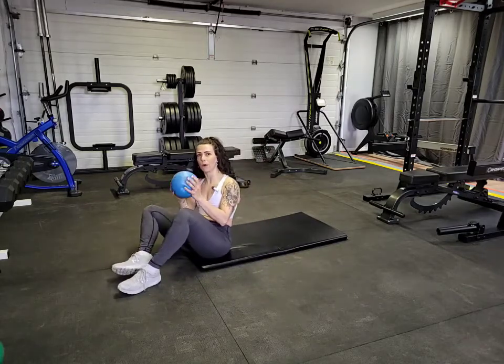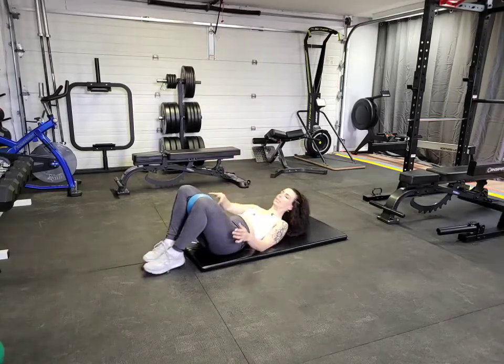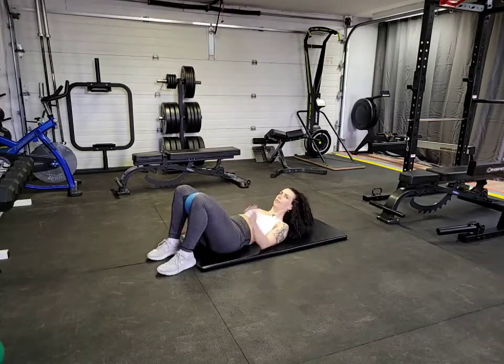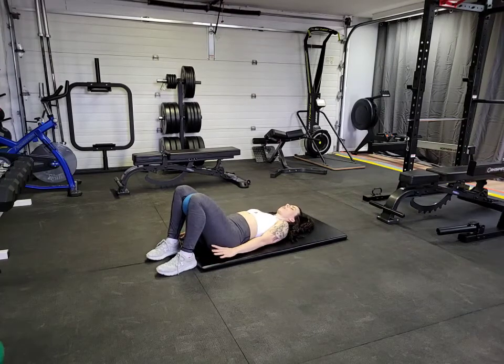I'm going to use an unstable ball — you could use a yoga block or a rolled up towel, whatever you have that you can bring between your knees. You want your feet tucked in fairly close to your body, almost able to feel them with your fingertips if you were to wiggle side to side.